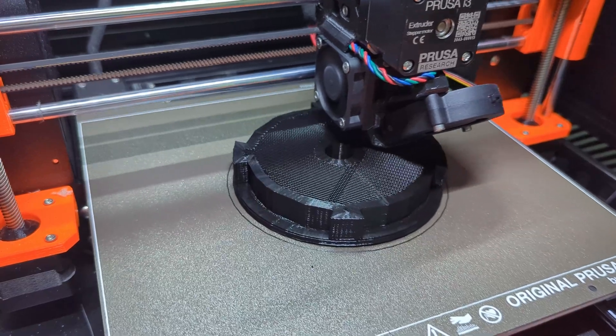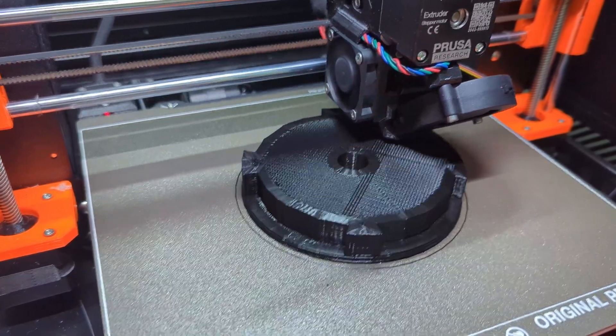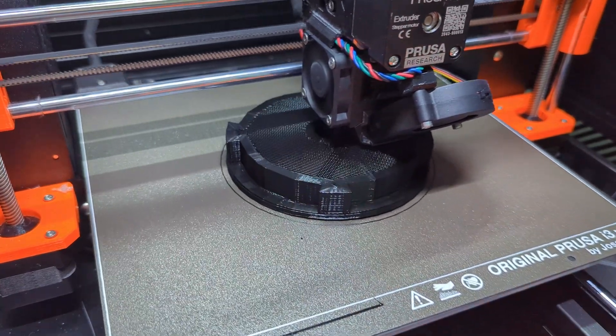I've found 3D printers to be a great tool to save money, save time, and solve problems. Feel free to leave any questions below, and please subscribe if you like this type of content.